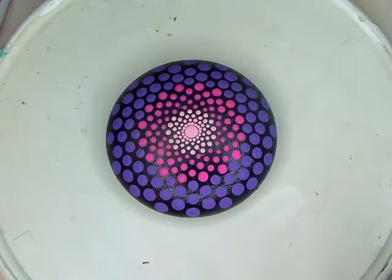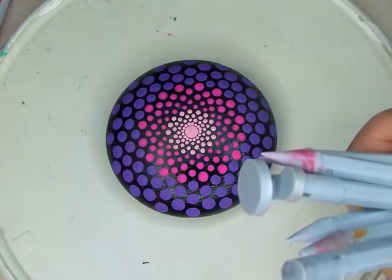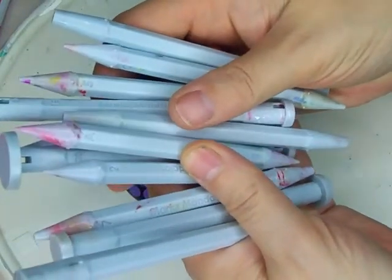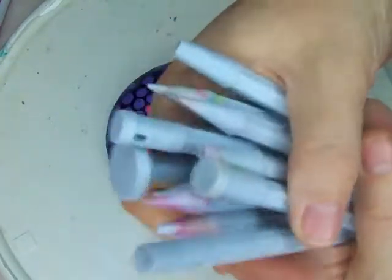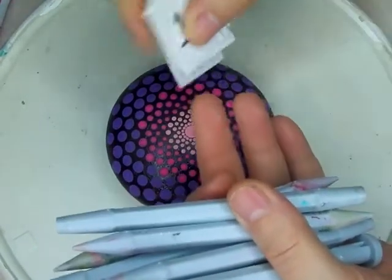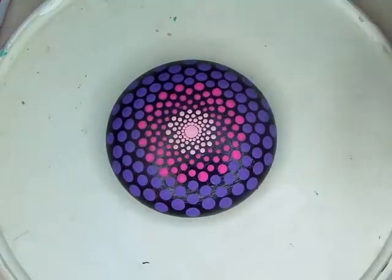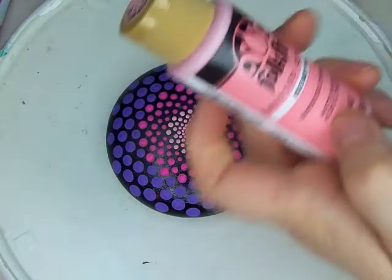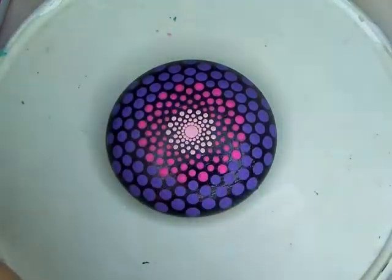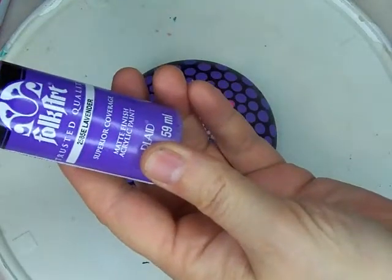And then we have this wonderful set from Mark's Mandalas. As you can see they are well used, and I will also be laying down numbers as they are numbered end to end. We are using three colors: Folk Art Baby Pink, Folk Art Bright Pink, and Folk Art Lavender.